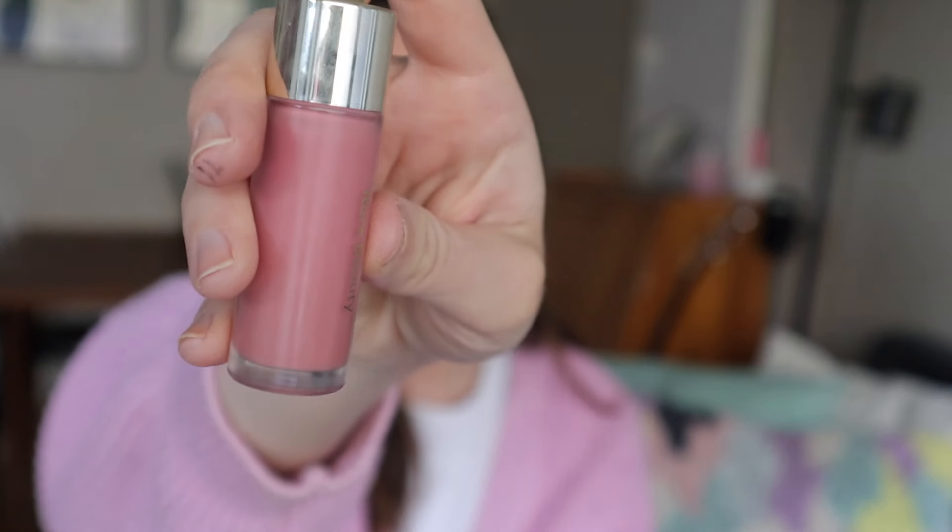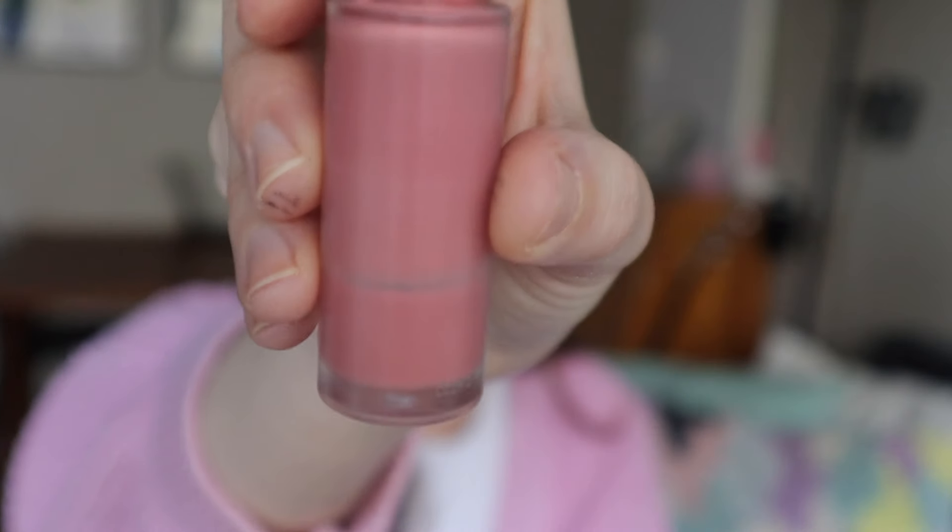I have two blushes. One of them is a liquid blush and it's taking forever — it's the Rare Beauty blush in Hope. Looks like this, very pretty. I've been using this one for more than a year, almost a year and a half at this point, and there's still so much product — I'm not even close. If I swirl my little wand in here I can get a little bit of windowing, but it's supposed to go completely blank and see-through. So we'll just have to keep on going.